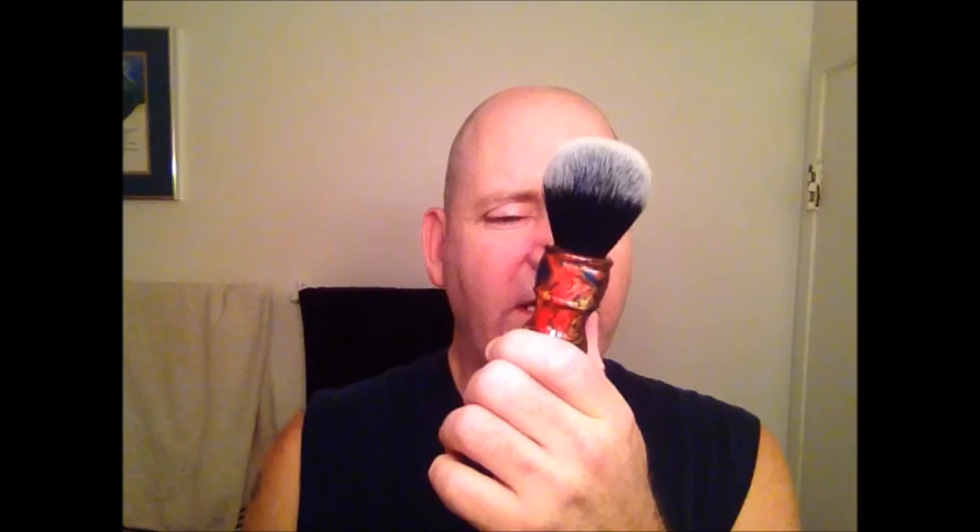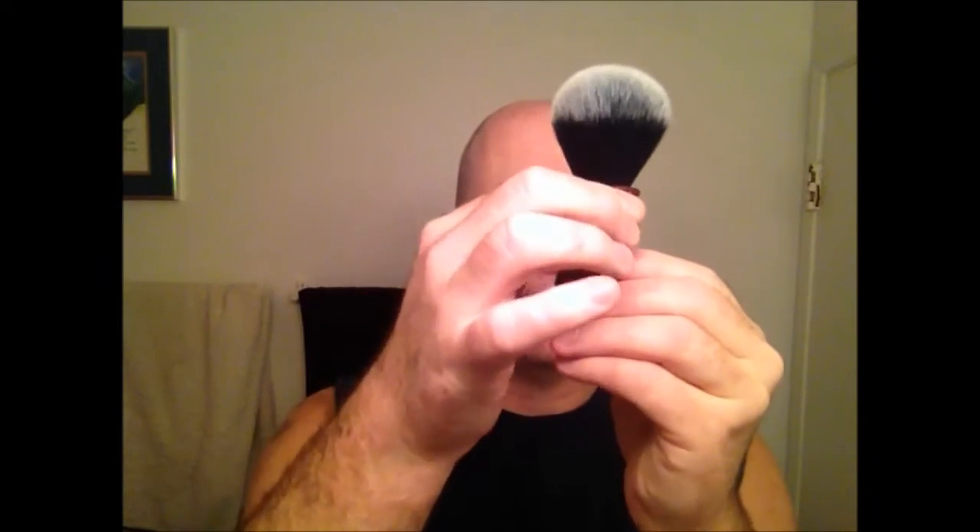I've scooped some soap out and placed it in my empty Castle Forbes Shaving Cream tub so I'll go ahead and load the brush in there. The brush is the AP Shaveco 24mm Tuxedo set in the AP Shaveco Ruby Ripple Handle. It's very similar to the Razor Rock Barber Handle brushes, except they have an extra ridge on the Razor Rock. The handles are pretty much the same height, just as tall as the Plusoft, with the loft and everything.